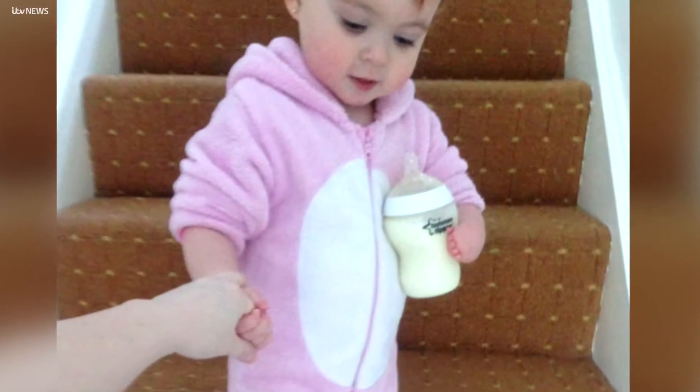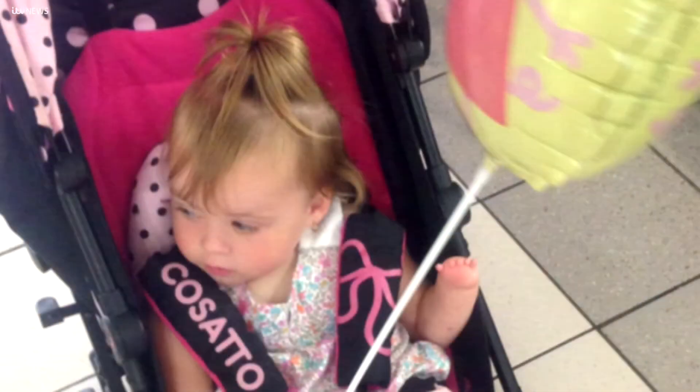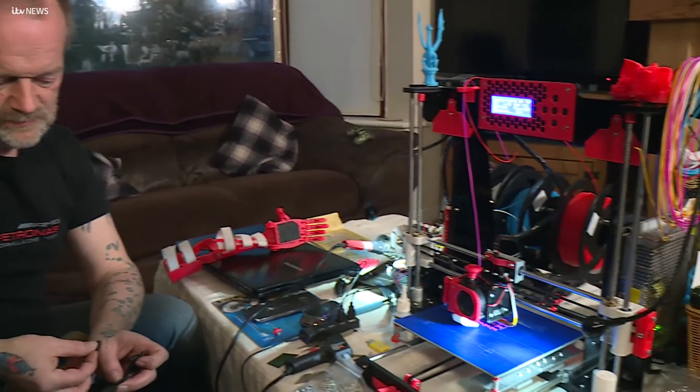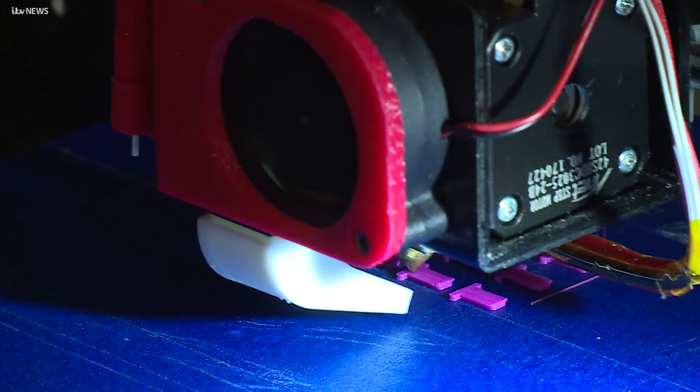Five-year-old Keira was born without a left hand. Doctors had told her she was too young for a prosthetic. After reading her story on Facebook, Callum Miller from Stockton offered to help. He made her an arm using a 3D printer at home — it's something she's going to have to get used to.